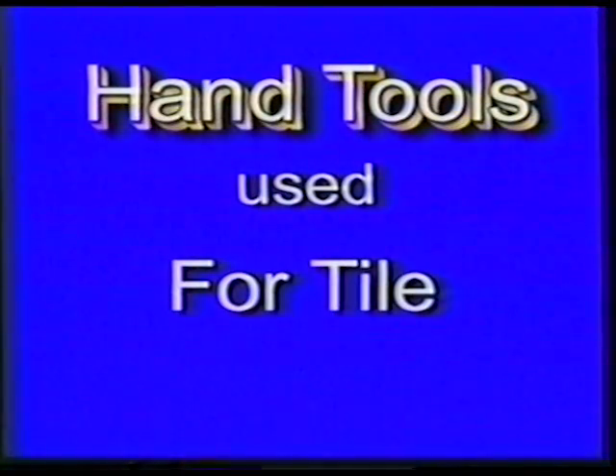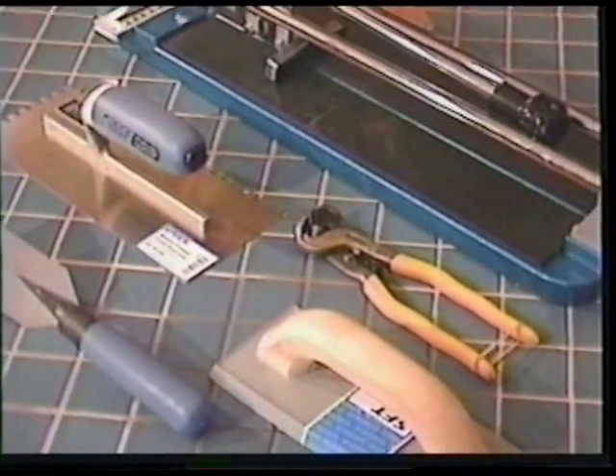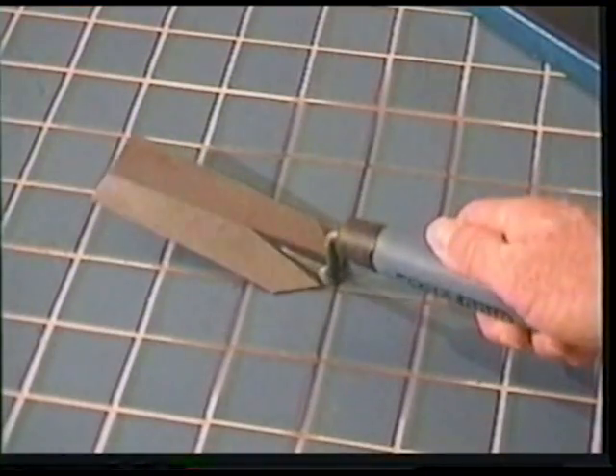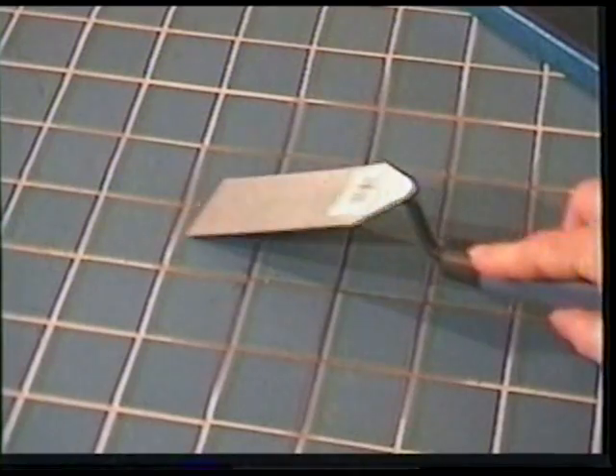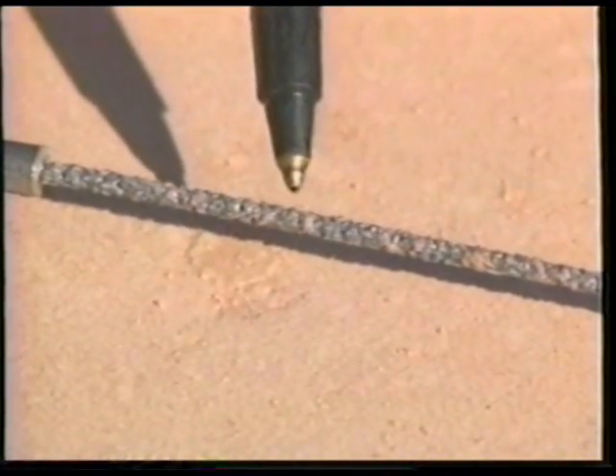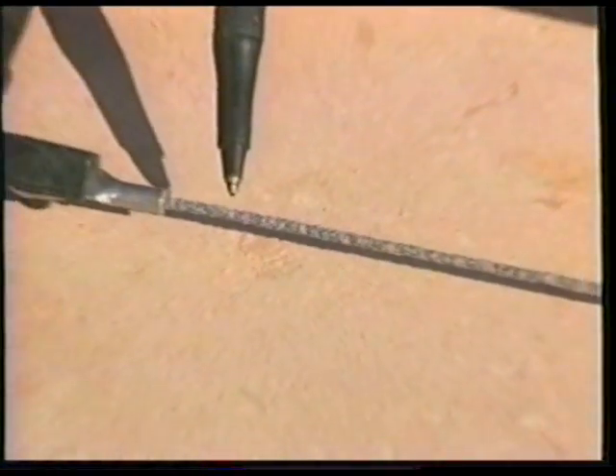These are the basic hand tools you will need when tiling. The first tool is called a margin trowel — it is used for prying up tiles and mixing mortar. Here we are demonstrating the rod saw. The rod has small carbide chips attached to it, which allows you to saw through the tile. This works well with most softer tiles.